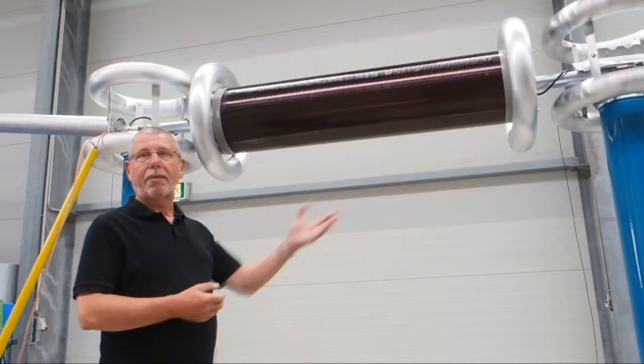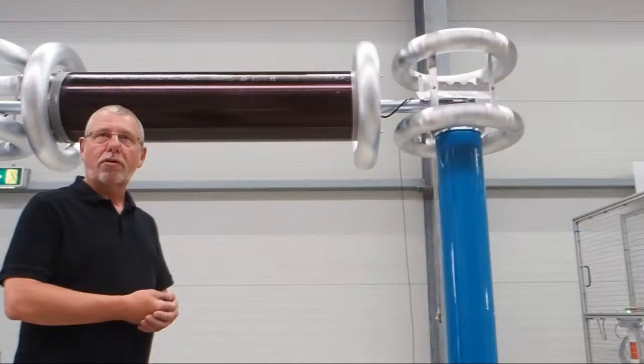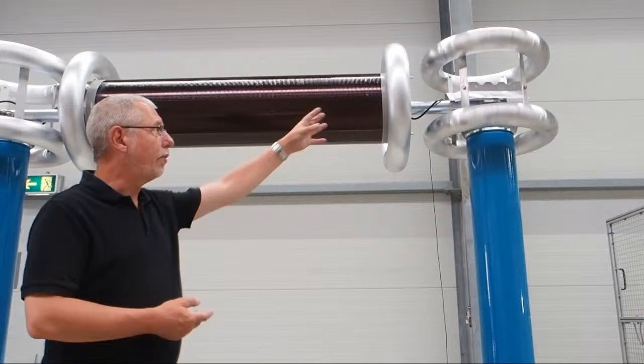And finally, at the end, we have a so-called coupling capacitor to measure PD if necessary. And from this point, we go to the test object.